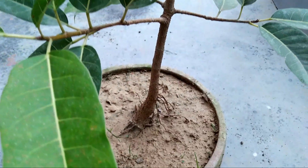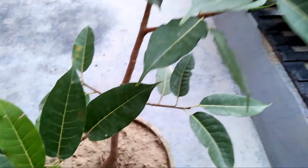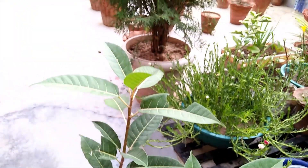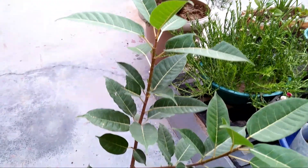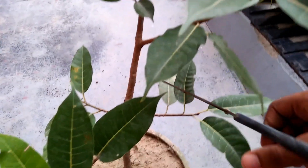The growth is higher, so you can cut it from the top. You can also cut it from the bottom. The roots are higher, so first I will cut it from this portion.